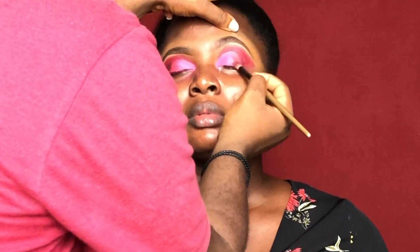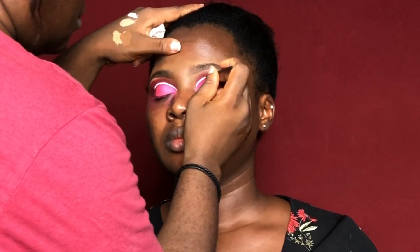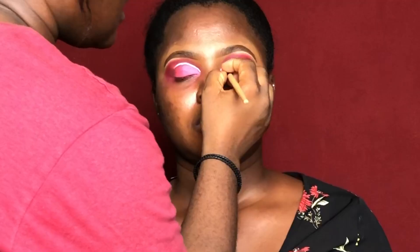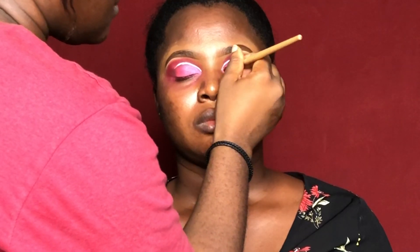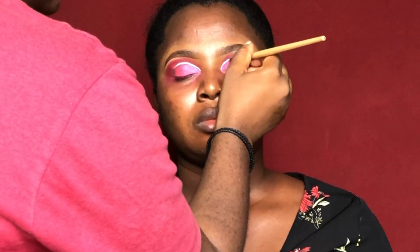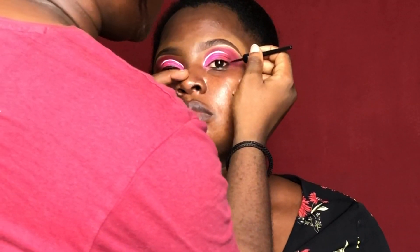I actually couldn't find my white eyeliner so I had to improvise. I used my Benign Clown white eyeshadow base to achieve that white line above her crease. I'm also applying a pigment in the inner corner of her eyes — the pigment I'm using is from Luster Cosmetics in Icy Pink. Then I'm going in with my Mabrook eyeliner.